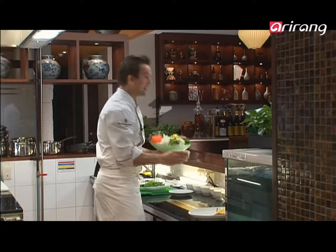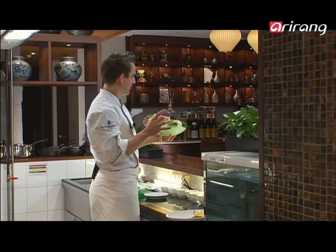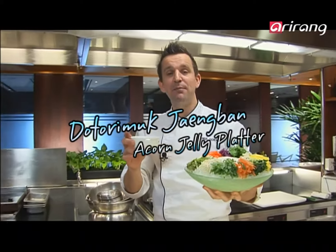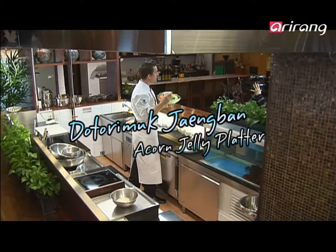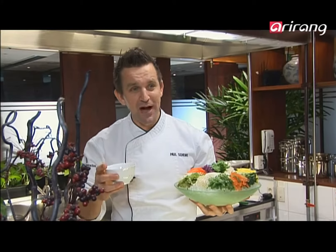So there we have it. I think we've just uncovered another world's best-kept culinary secret. Dottori muk — that's the acorn jelly. Jengbang means plate or platter. Dottori muk jengbang. I hope you enjoy making it. What can I say? Wonderful dish — give it a crack, it's easy.